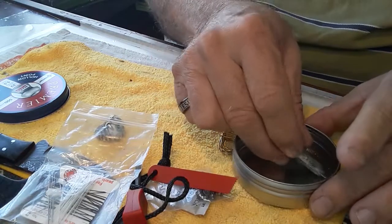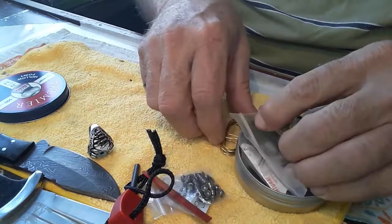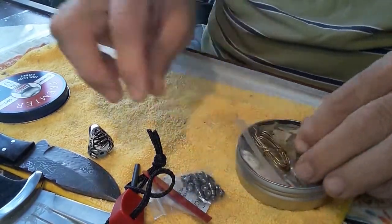So anyway, it all fits into my little pellet gun tin, and it actually fits really easily.